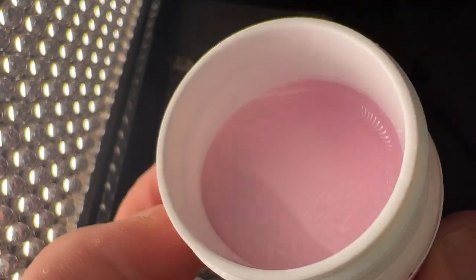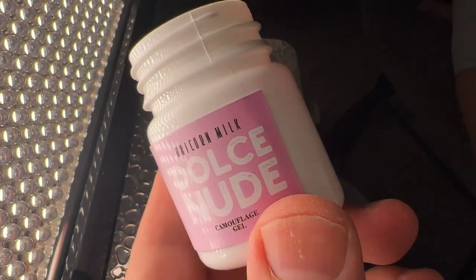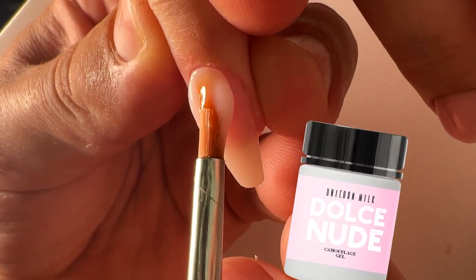My friends — Unicorn Milk. It's the same as baby boomer, but it has a little bit of a pinkish effect. Of course it will look lighter on the nail plate.